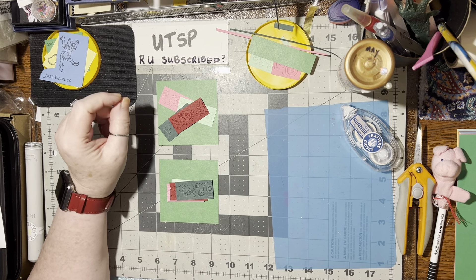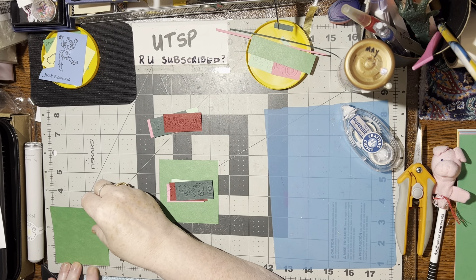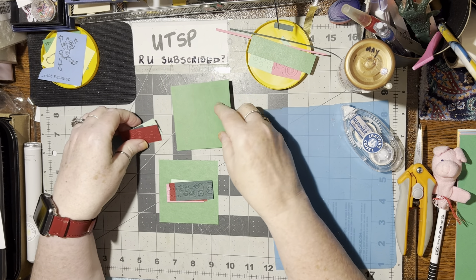Hello. Today I'm going to make an embellishment. I'm using a three and a quarter — it's just shy of three and a quarter, just like a sixteenth of an inch shorter — so a three and a quarter by three and a quarter inch square.